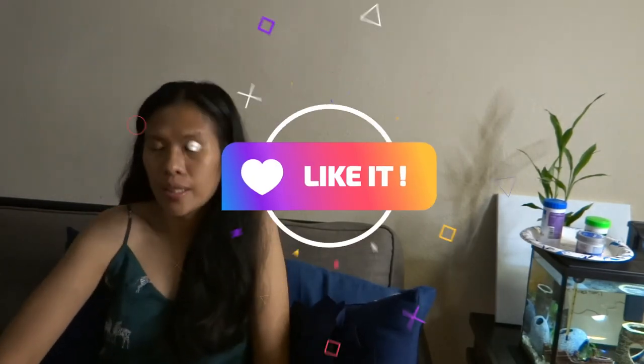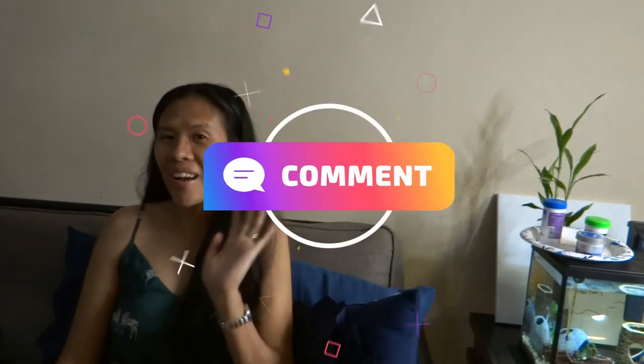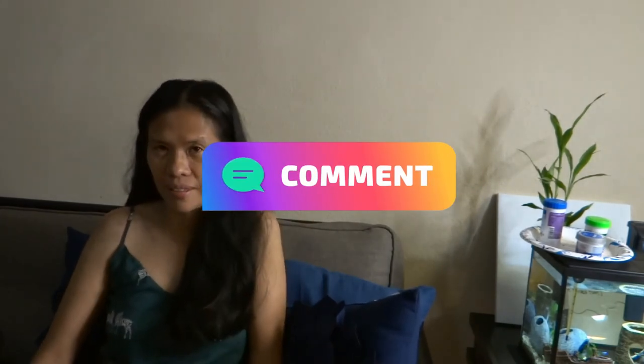Daghang salamat, thank you, and maraming salamat po — see you next time, see you soon, bye!